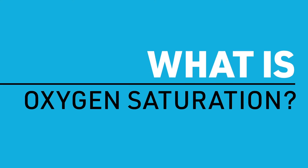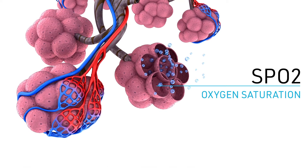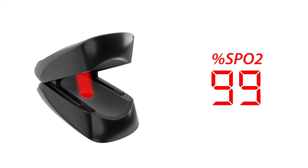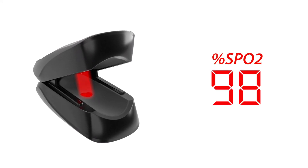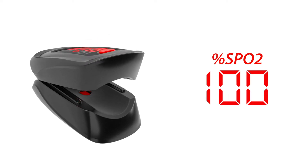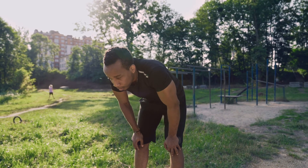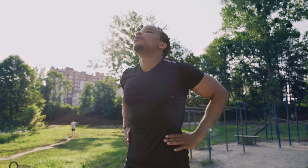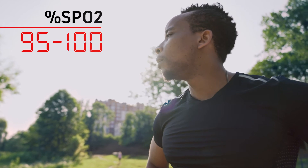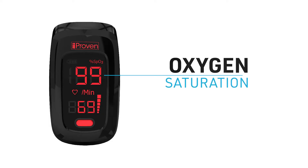What is oxygen saturation? Oxygen saturation, also known as SpO2, indicates how much oxygen the blood carries. This is shown on the display as a percentage. 100% means that your blood carries as much oxygen as it possibly can. A healthy person with healthy lungs, breathing air at sea level, will have an oxygen saturation between 95% and 100%.